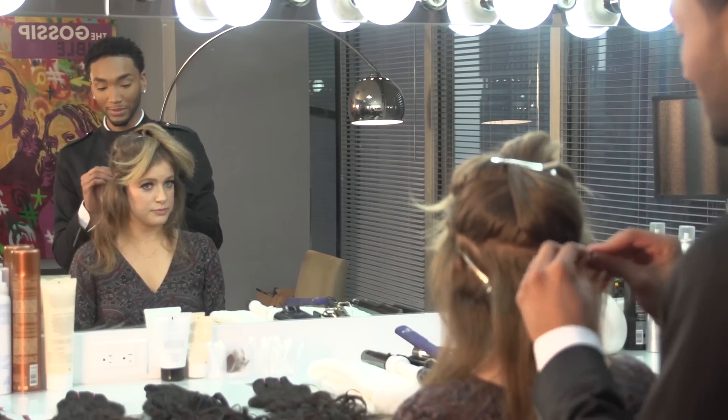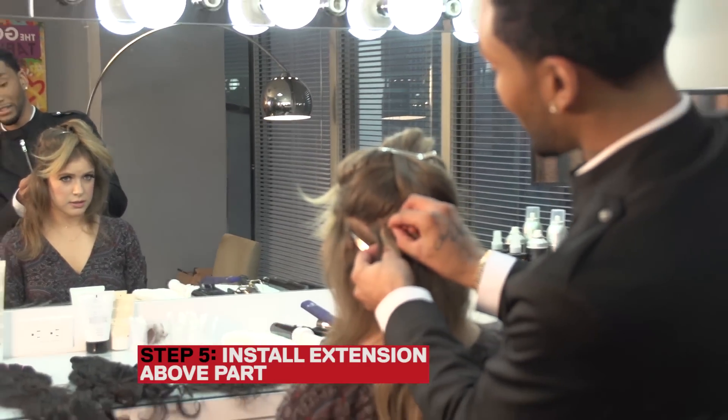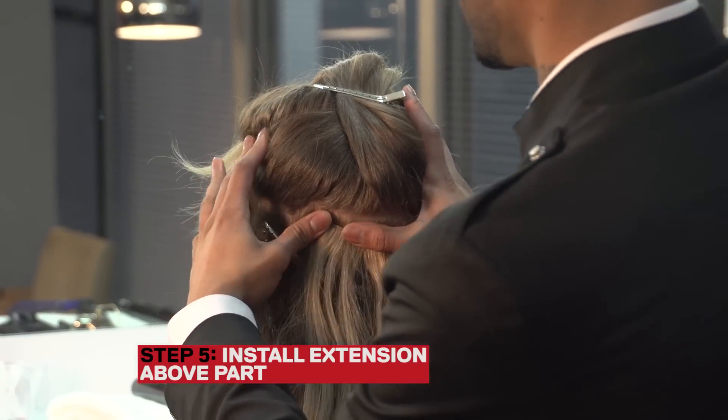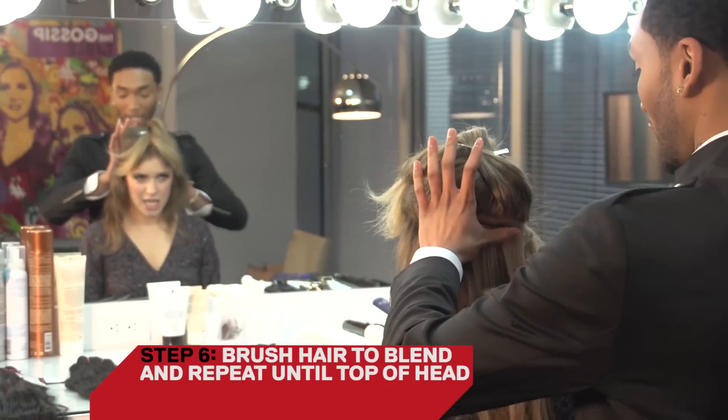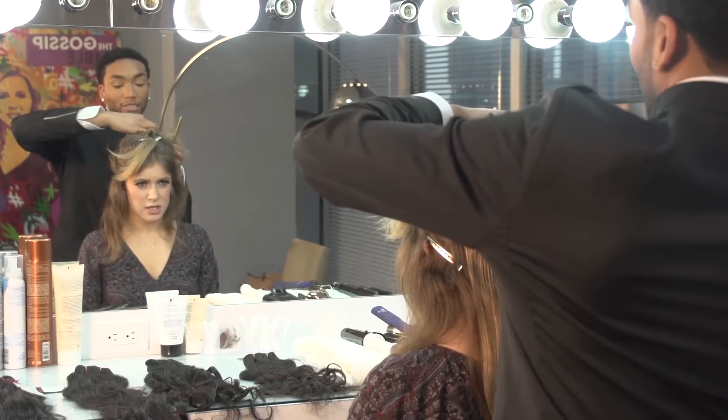Then what you want to do: open the clips, place them in right above the part, go in, and snap. Just brush that through to blend it. Repeat the same thing going all the way until you get to the top.